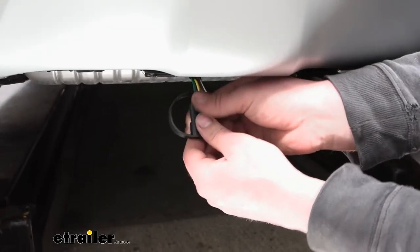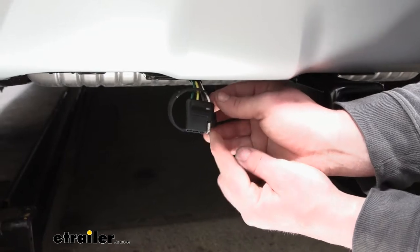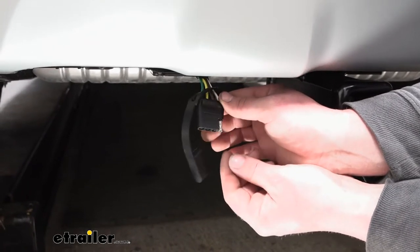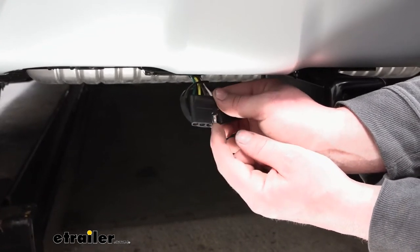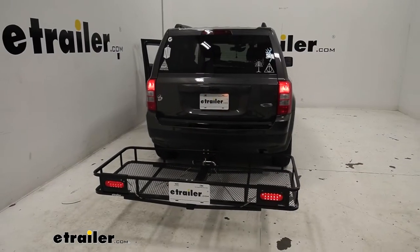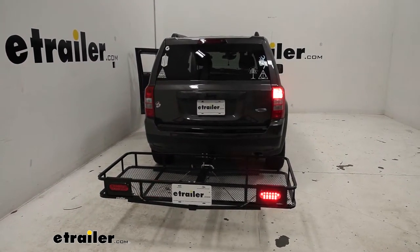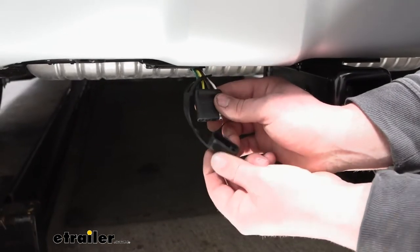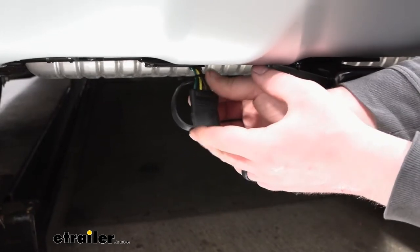With the wiring kit being a four-way flat type connector, that's a really common type — it's going to work with a lot of your smaller trailers like utility trailers. What's also popular nowadays is lights on accessories; a lot of cargo carriers, for example, have lights, and chances are they'll use this type of connector, so you'll be able to power those up as well. It has a dust cover included to help keep it protected.